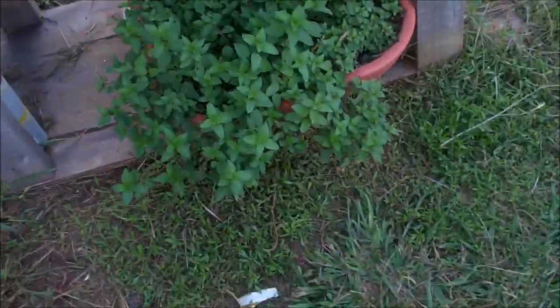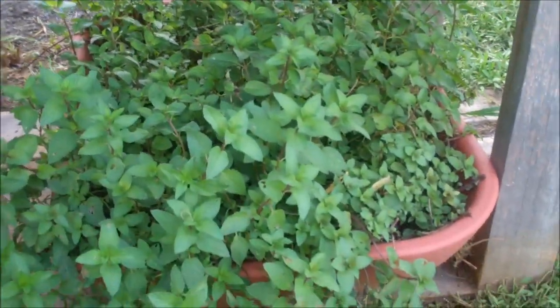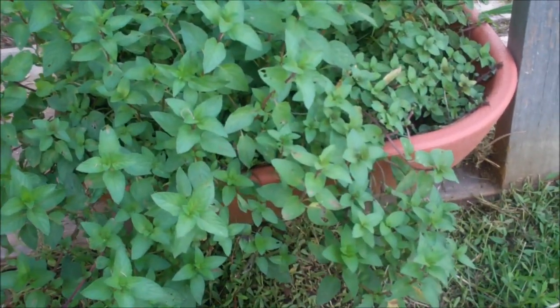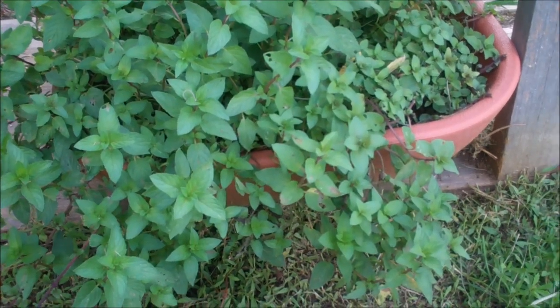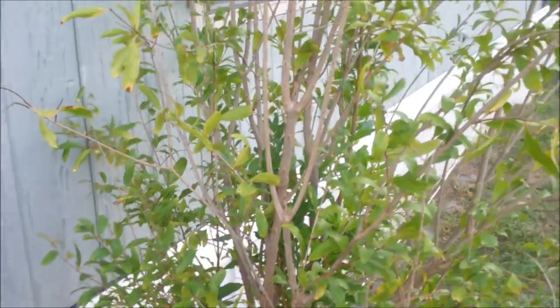The mint — it's time to harvest some more, get some more mint extract. I'm going to freeze it or can it — the mint extract — on the next batch. Pomegranate tree got a little reprieve from the heat and it's doing much better.